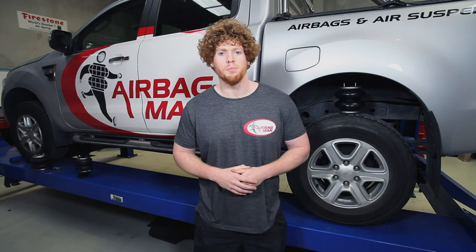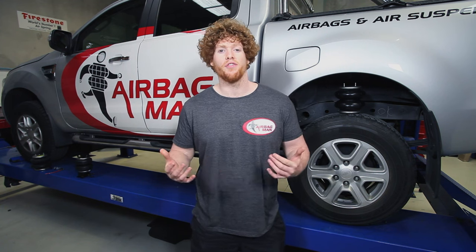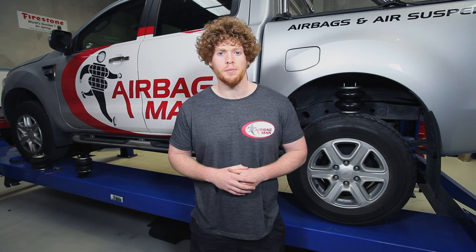Airbag Man design and manufacture air suspension kits to suit a vehicle's suspension. It is important to stay within the operating heights and maximum pressures stated on the last page of the installation instructions. If you find that you're not sticking within the guidelines, please feel free to give the Airbag Man team a call.